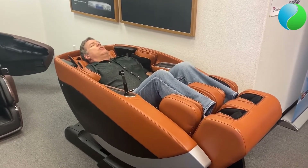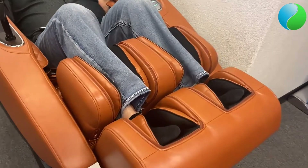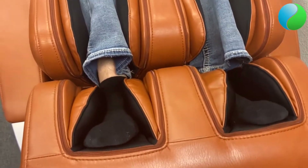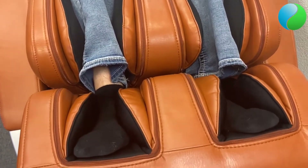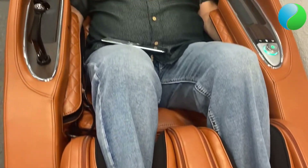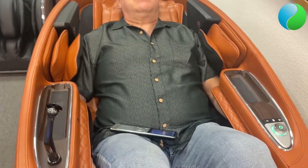This chair has foot rollers as well as calf and foot massage with airbag massage. You have airbags for the arms, and as you work your way up you'll also see airbags for the shoulder area. It's a very relaxing massage.